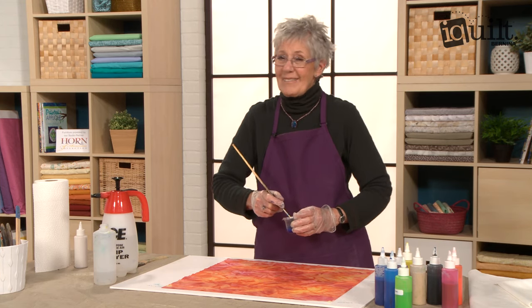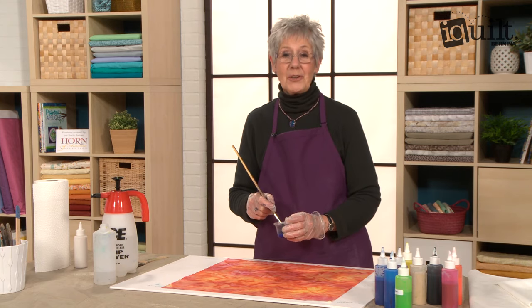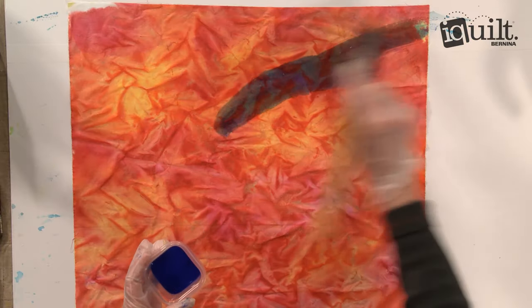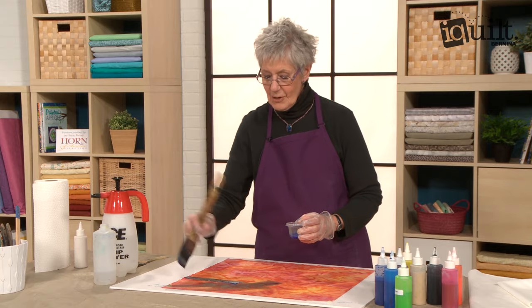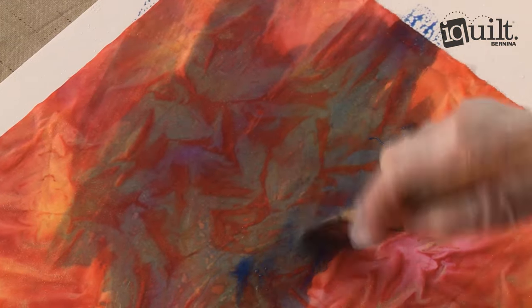We're going to see what happens. I have a pretty good idea that it's going to turn into purples and greens, but let's give it a try. I'm not going to paint the whole piece this new color — I'm just going to do a little bit of an area.